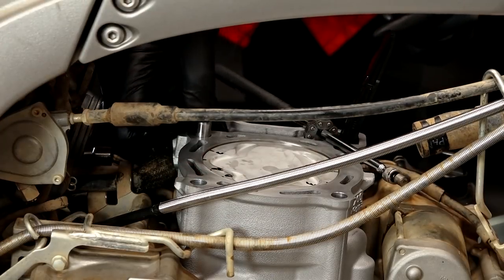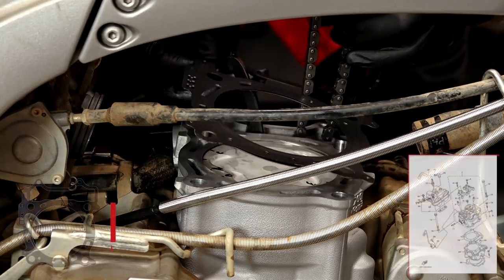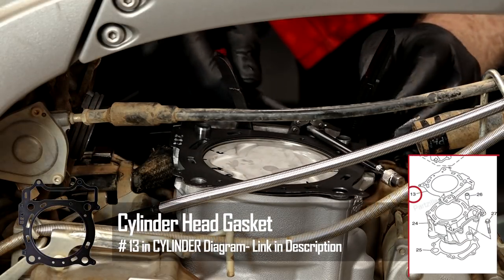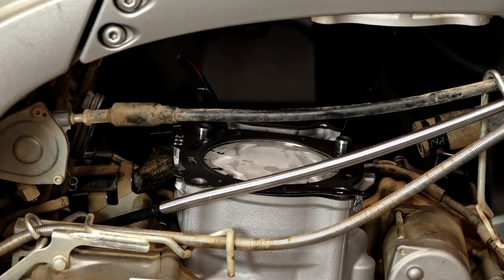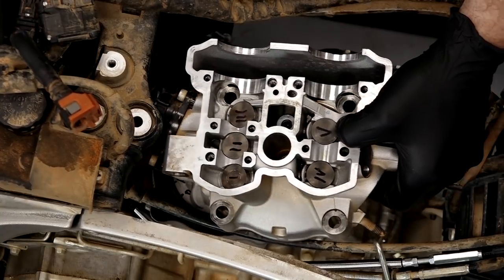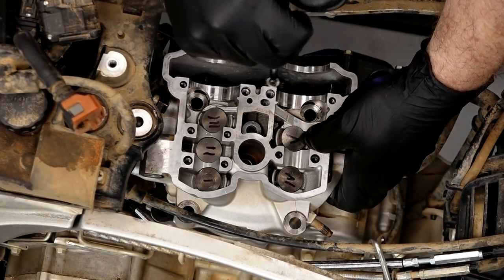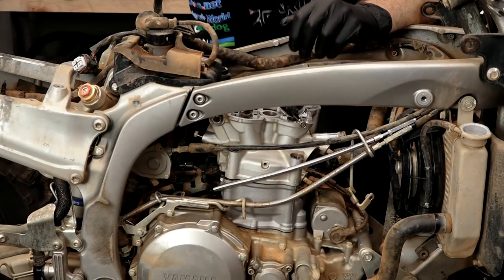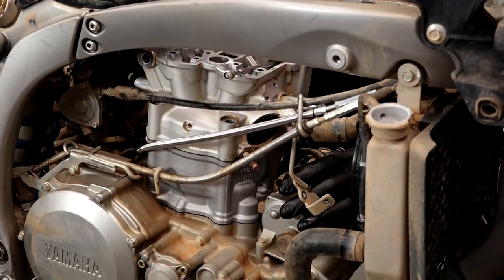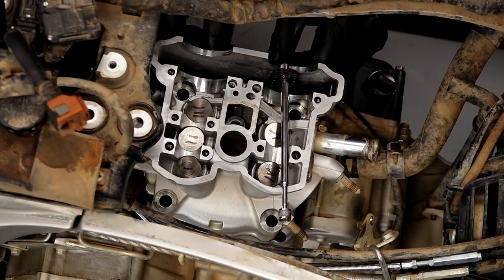Let's get our dowel pins pushed in and then we can put in our head gasket. Now let's bring the head down and bring the chain up through. I've already cleaned out the combustion chamber with parts cleaner and a soft brush — it's ready to go. I have not disturbed where my valve tappets and shims were when it was taken apart, so they're going back in the same location. Just in case one fell out, I went ahead and numbered them as a precaution. The head looks flush. Let's get these other two 8 millimeters on this side in place — same 7 foot-pounds.